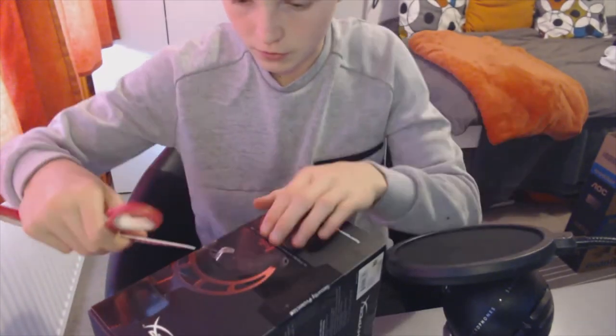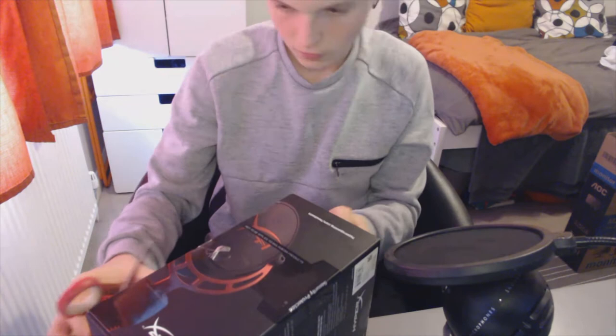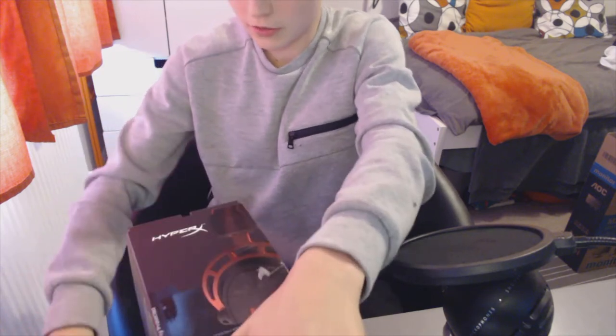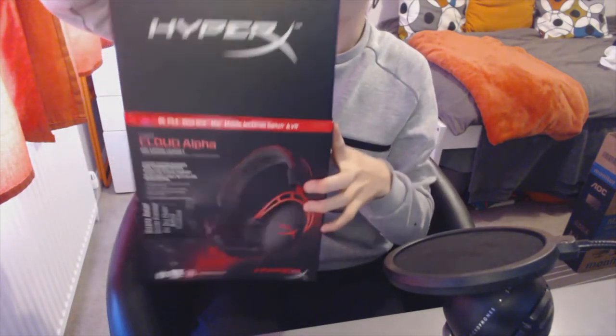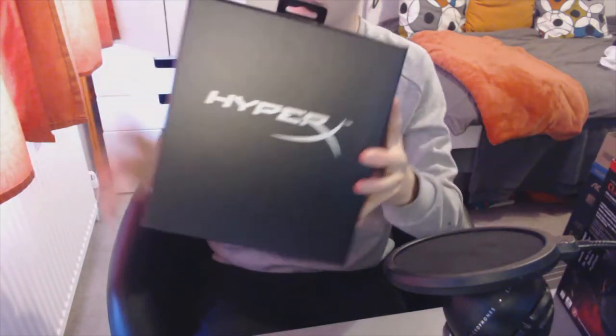I'm probably going to end up cutting myself. Actually, all right, there we go — pulling this sleeve off. It was just a sleeve — I knew it. Got that off, put it to the side. We've got the big box here with obviously the headset inside.